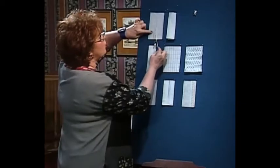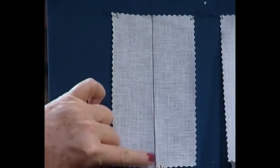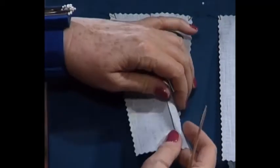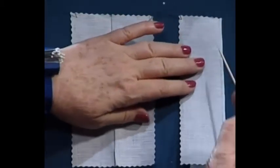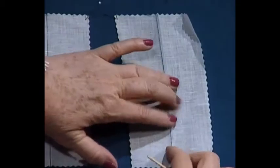Folded tucks are very easy to make. Let me share with you just how it's done. First of all, you either pull a thread or draw a line — we've done both so you can see it easily. Then you fold your fabric on the fold line, come in and stitch your tuck. And this is what it looks like when you open the tuck.